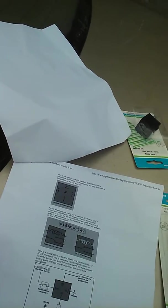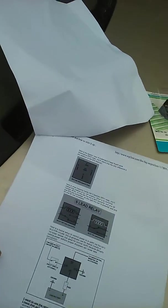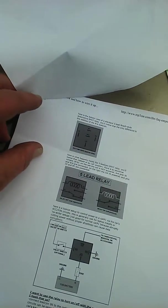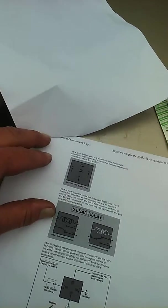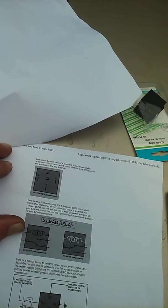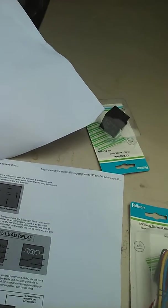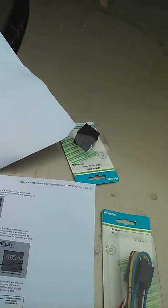I am using an SPDT relay. It doesn't appear to matter whether or not you use a 4 or 5 lead Bosch-style automotive SPDT relay. I have a wiring diagram from www.mp3car.com/the-faq-emporium/117895-faq-relays-how — it goes off the page, but there it is if you would like to see it.